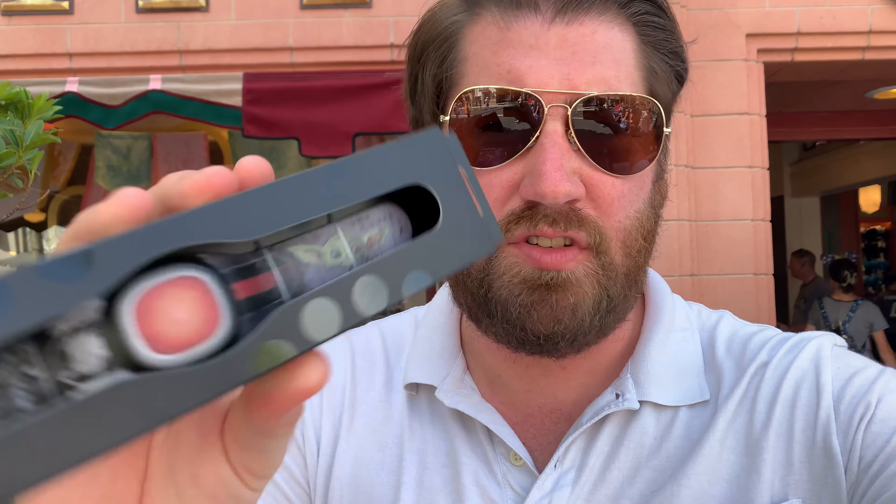I grabbed a few magic bands, let's go here and see which ones I like. I got this one for myself — Grogu. This is the one that I wanted the most. I love the design. It looks kind of almost in-universe and you got a little Grogu there. Then I got a Black Panther one. Black Panther's cool.